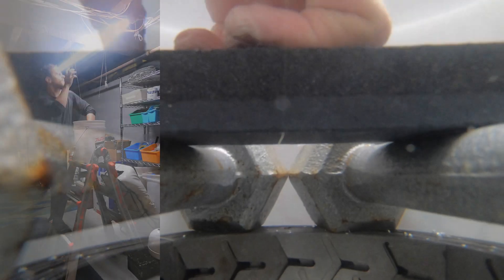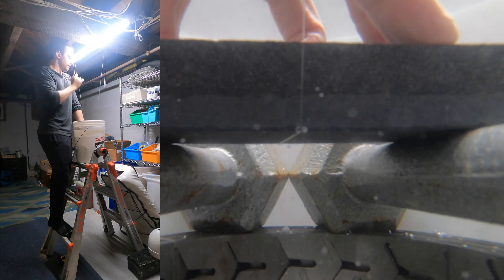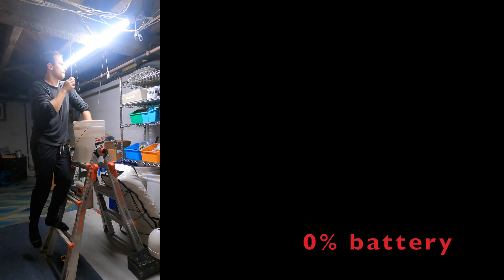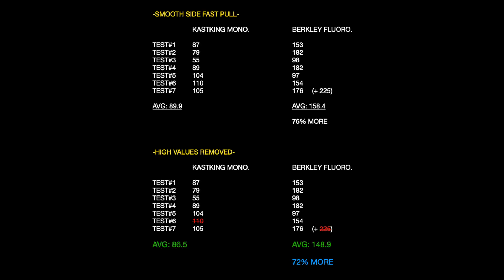The KastKing did perform pretty well compared to other monofilaments on both the smooth side and the coarse side — it did have pretty high numbers. That really makes me want to revisit some of the earlier tests of the Andy monofilament and the Blue Label, where we only had the coarse side and didn't have as much data. You'll see a summary of pretty much all the tests at the end of this video, and we'll try to come up with a general theory on why things are happening. Here's the final tally for the smooth side — the 225 I tested this day for the fluoro was added to the previous day's numbers. Taking out that value along with the 110 as outliers, we came out at around 72% more strength for the fluoro.